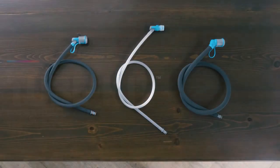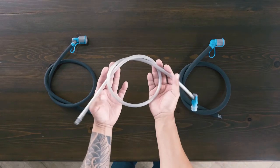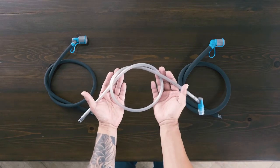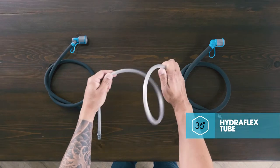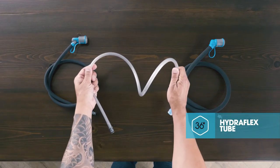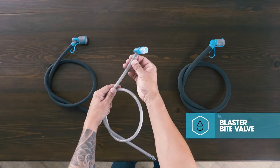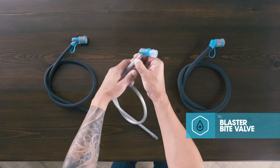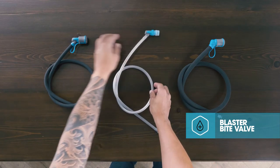The right hydration tube is just as essential as the reservoir, and we make one for just about every scenario. The HydroFlex is our standard tube included with most HydroPack reservoirs, but it's anything but basic. Non-kinking and 36 inches long, it gives you the option to customize to a shorter length. It's equipped with our high-flow Blaster bite valve that auto-seals between sips and features a twist shutoff.